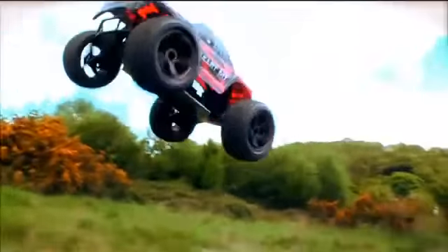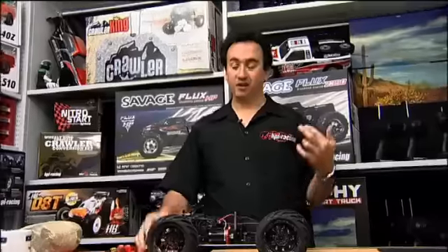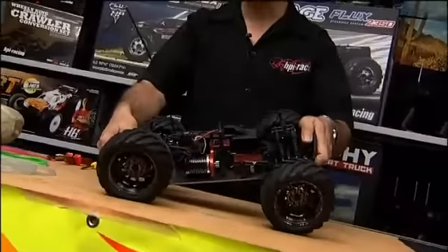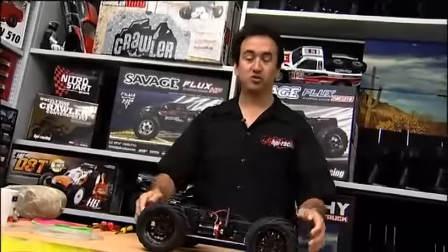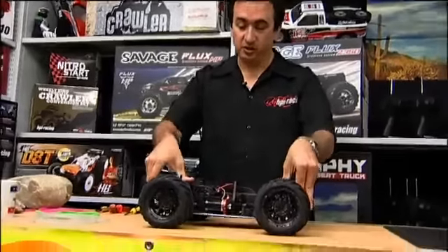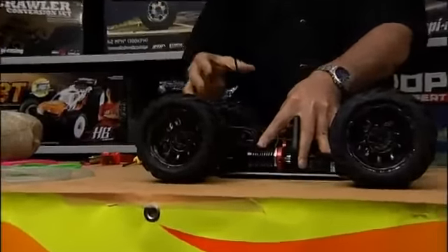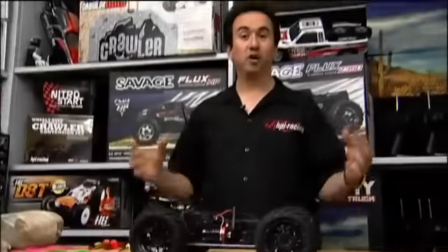It's the safest thing, but if you're anything like me you want to go for that last big air jump and sometimes you get it a bit wrong and you can land on one wheel like this, which is not the best thing for the truck. So what you want to do is remove some of this excess suspension travel, which will protect the truck and help you look after it when you're on the field.